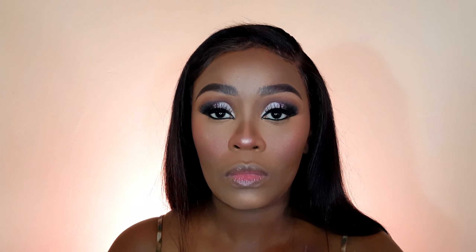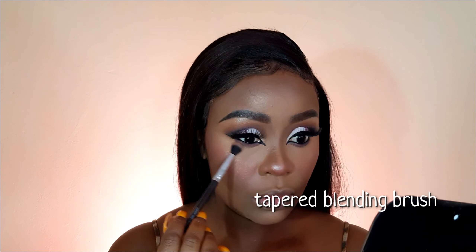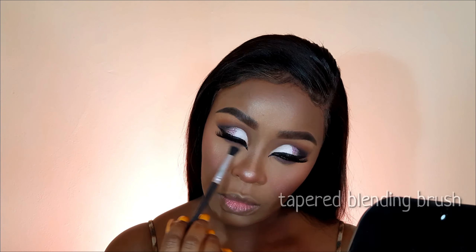And to line my waterline, I will use this Precision Black Pencil that I got from Disfam. For my lash line smoke, I will go back into my Rimmel London Spice Edition palette and pick that same shade that we used in our crease earlier on. And for my lower lashes, I will go in with this Essence combo.